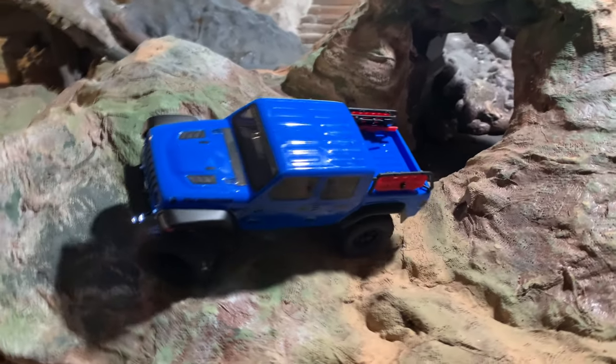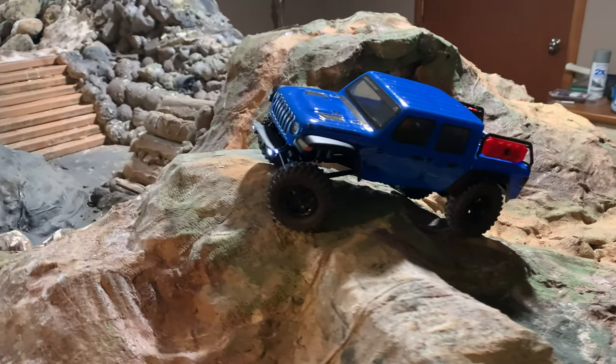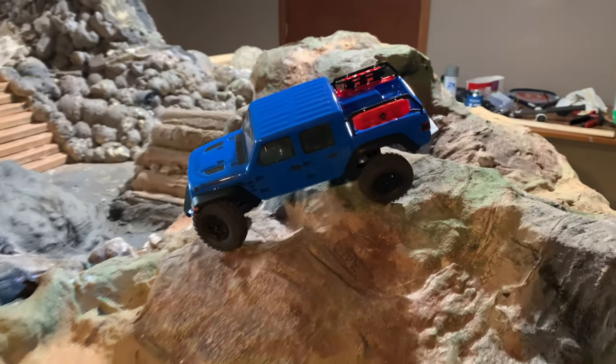There we go. Sorry for the silence — that was laser focus, especially on that bridge and on the last descent there. Laser focus to not flip anything.